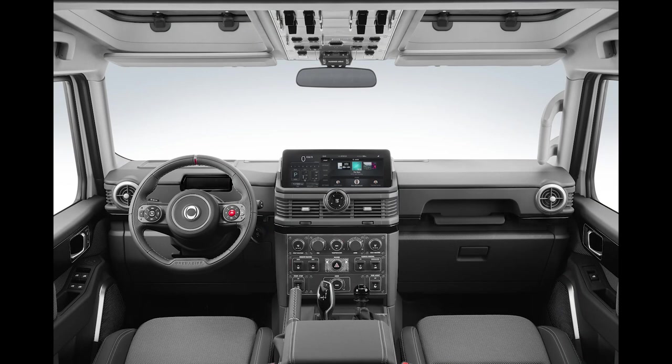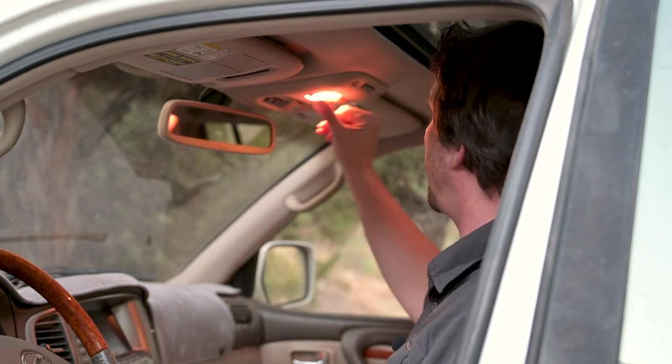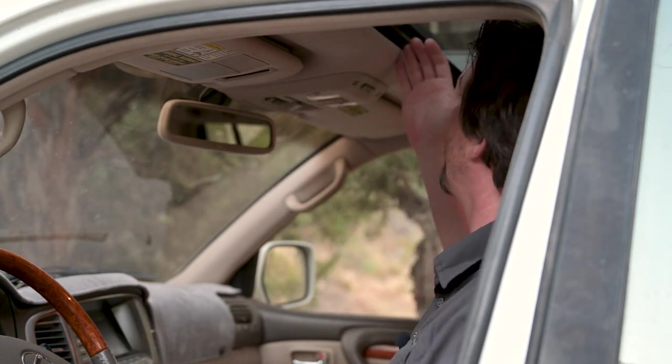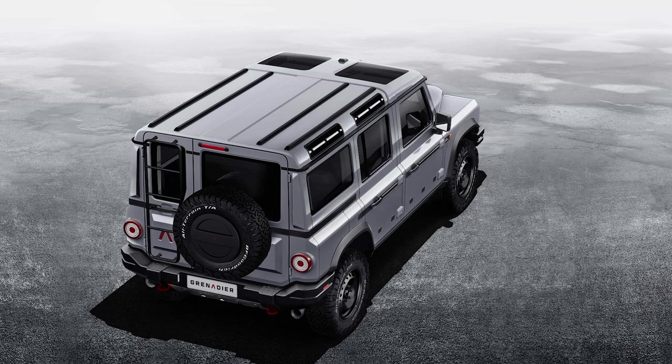Taking a look at the cockpit, it really does resemble a jet plane cockpit — there's a lot to talk about. On most vehicles this upper center console area is just simply wasted space: you may have your HomeLink for your garage door opener, light controls. By having the T-top style moon roofs, Ineos is able to use this space for toggle switches.